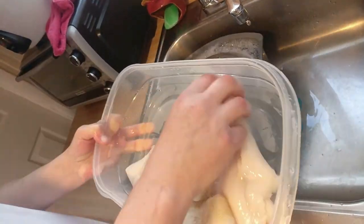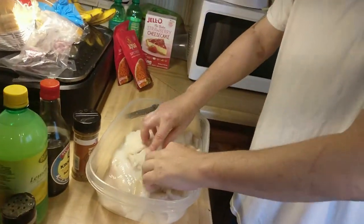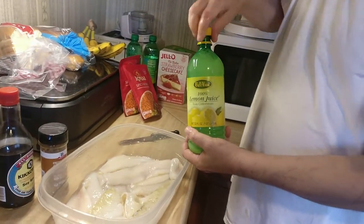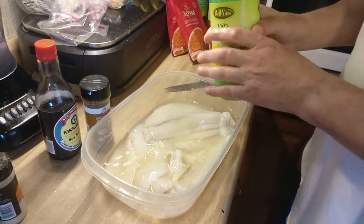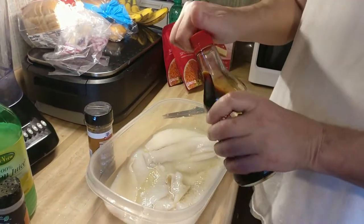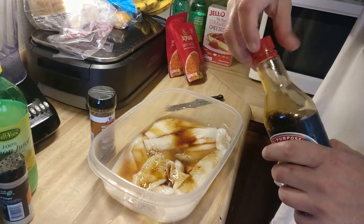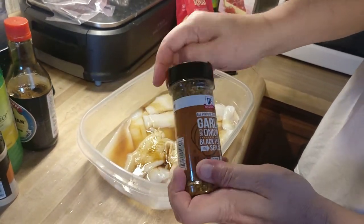I'm going to take a little bit of lemon juice. Then I'm going to add some soy sauce — we'll do some soy sauce first. I love soy sauce. Then we'll add garlic, onion, black pepper, and sea salt. It's like an all-in-one, all-purpose seasoning.